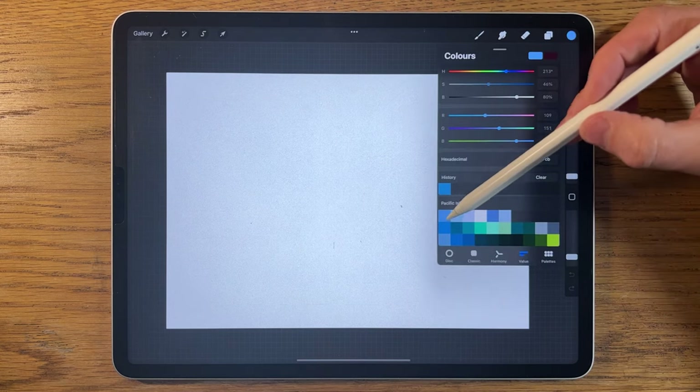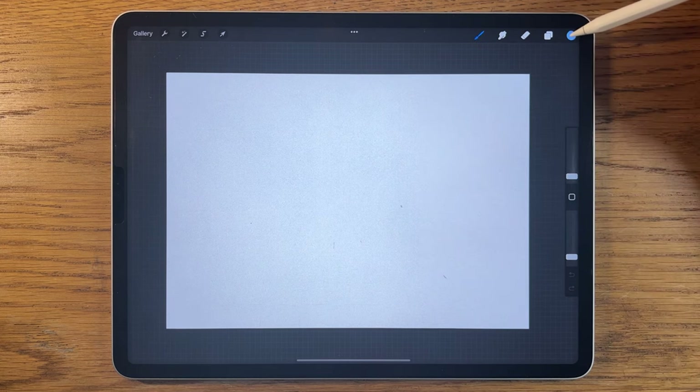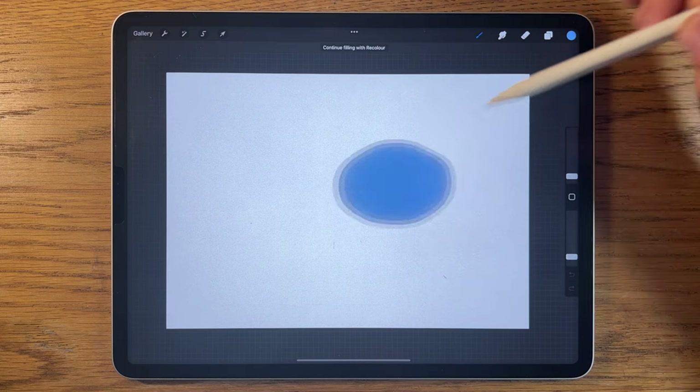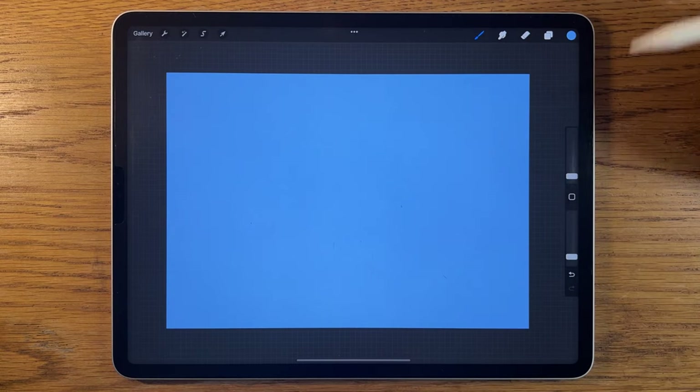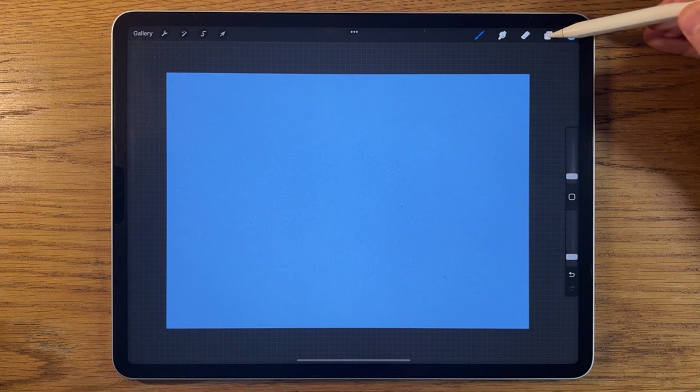I'm going to go to my first color on the top row and drag and drop it into the canvas area to flood fill the entire canvas. We've got a really nice blue to start with, and without changing the first layer since it's just a flat color anyway.